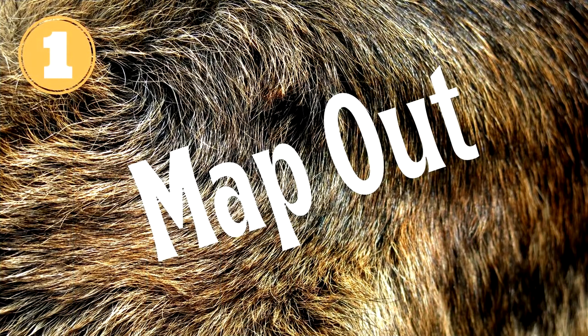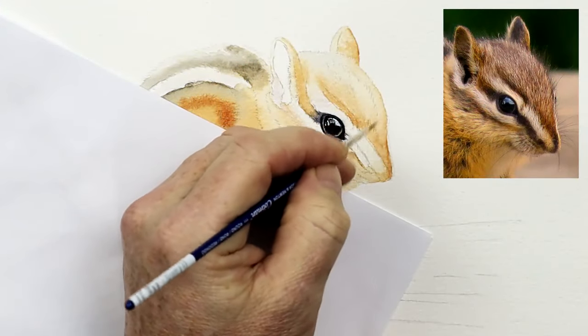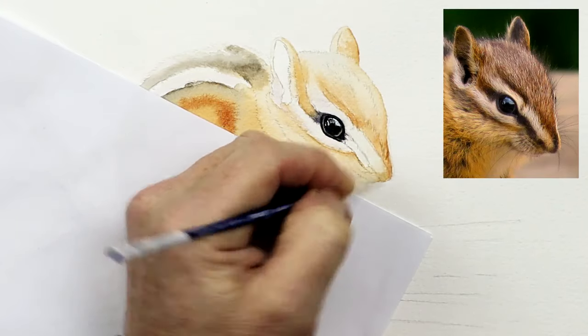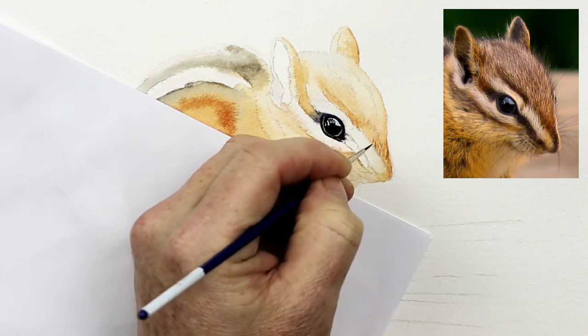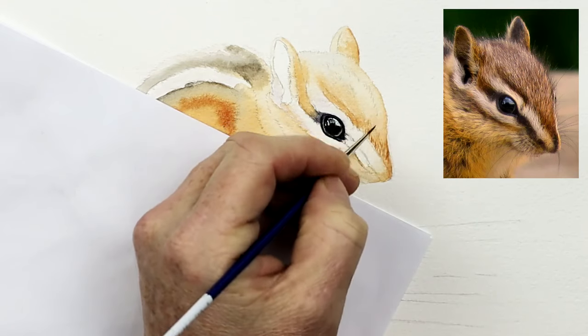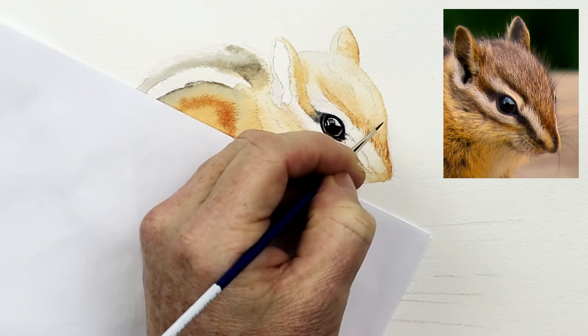My first tip is to map out before you start painting fur. Animal fur has a habit of changing direction at the drop of a hat. So when you're working on, say, the front of the nose, I'm constantly referring to that reference photograph to make sure my tiny lines for this first layer of detail are all going in the right direction — that's so important.